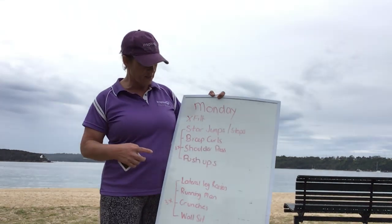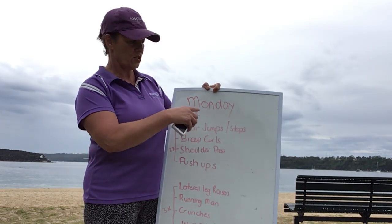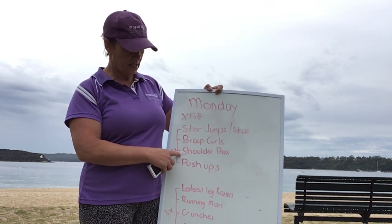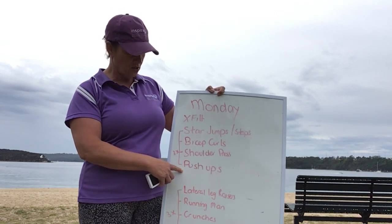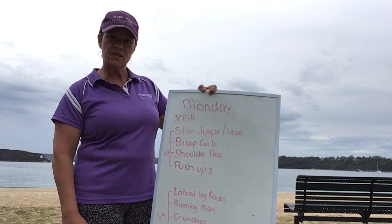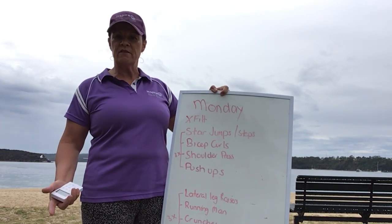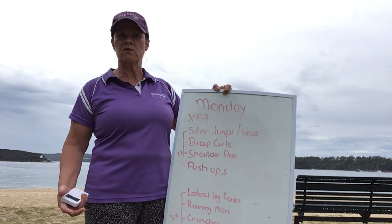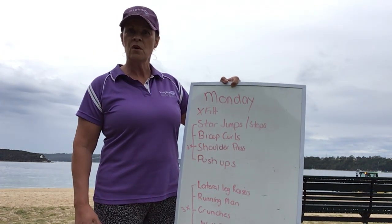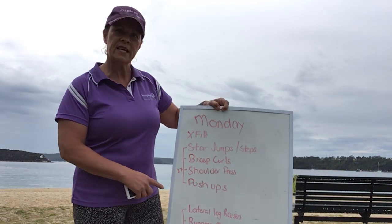We're going to do a little CrossFit workout. We'll start with star jumps, or if you don't like the impact you can do sidesteps. Then we're going to do some bicep curls, some shoulder press, and some push-ups. We're going to do three sets of that, a minute on each one. I've got some weights today — you can use one litre of liquid as one kilo, so a two-kilo milk container, a one-litre container, a wine bottle, or some small tins depending on what you have at home. Or if you have weights at home, that's even better.